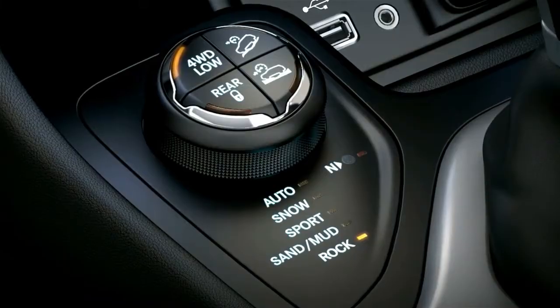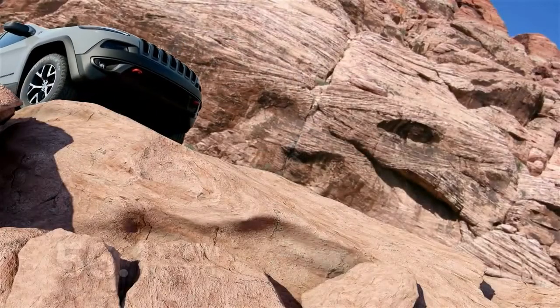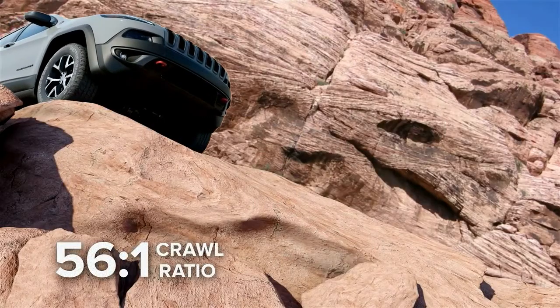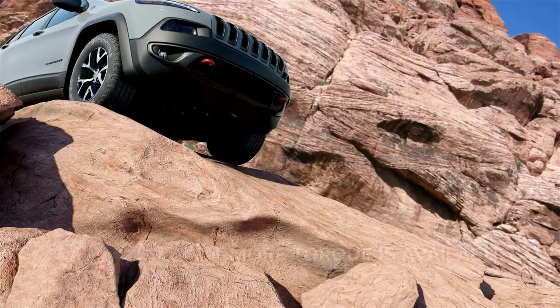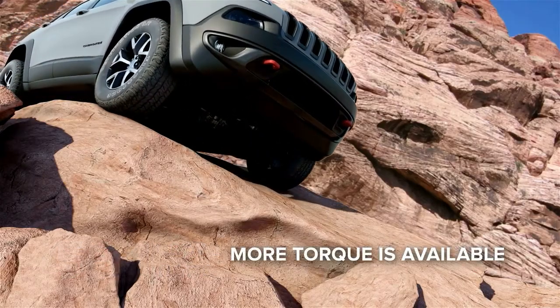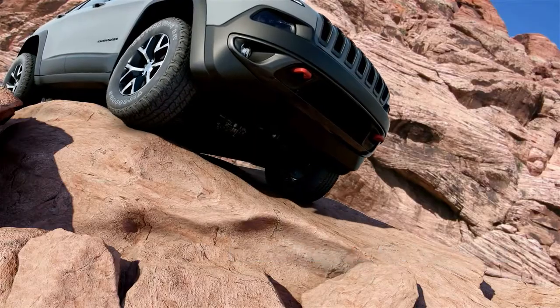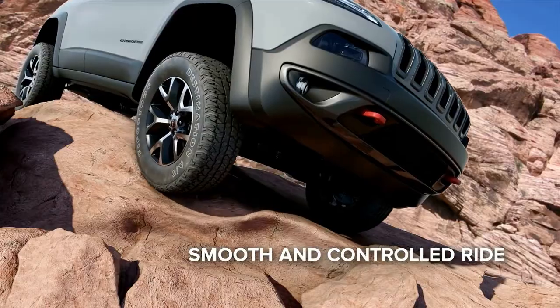Four-wheel drive low is ideal for rock crawling. You'll have maximum control thanks to a remarkable 56-to-1 crawl ratio when equipped with the standard 2.4-liter engine. More torque is available to the 4x4 system at lower speeds for a more controlled throttle response, translating to a smooth and controlled ride over obstacles in the backcountry.